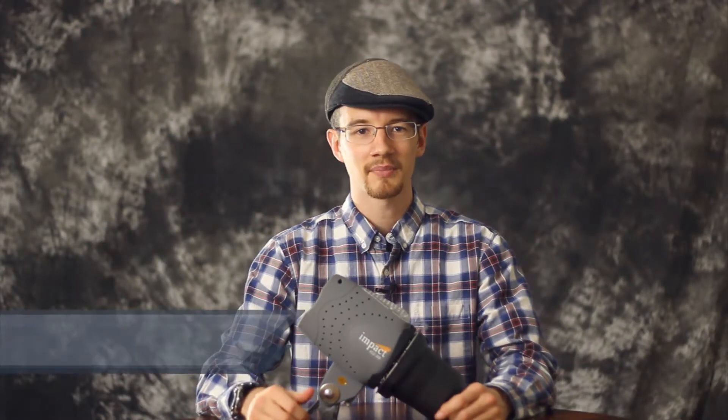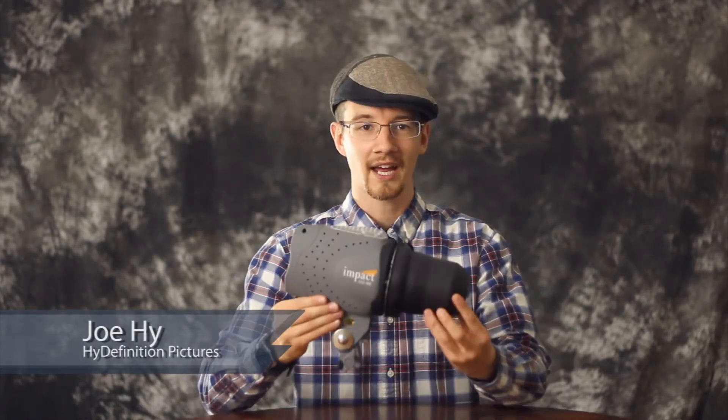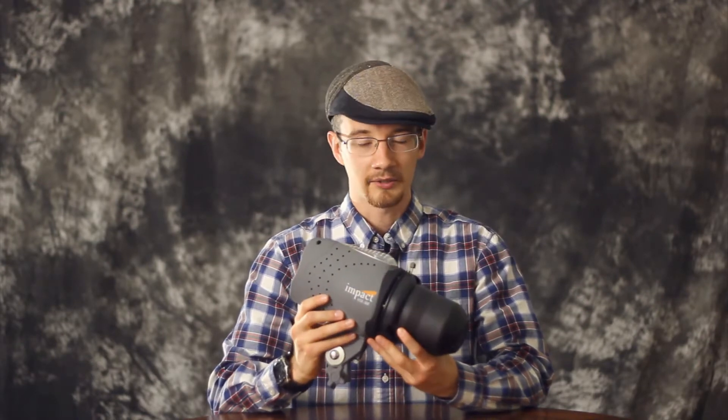Hey guys, this is Joe High from High Definition Pictures, and today we've got another product review for you. This is the Impact VSD300 Monolite. I've got two of these as well as another Monolite that make up my studio set, and I love it.